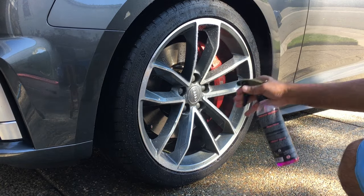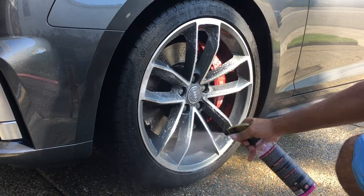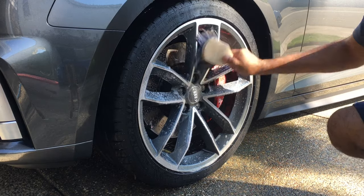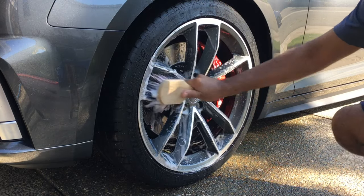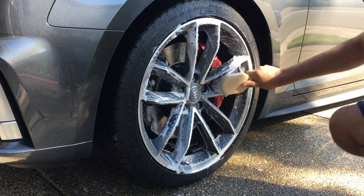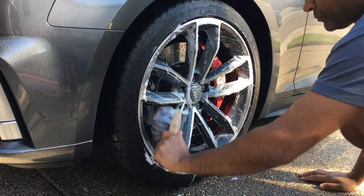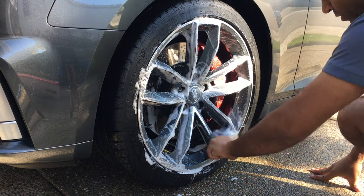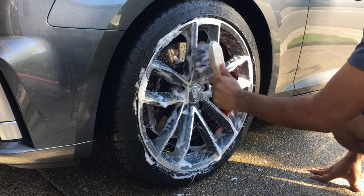Now we're spraying the wheel down with P&S Brake Buster, covering the wheel pretty well. Now we're getting all the loose dirt off with the Chemical Guys flag tip brush. As I mentioned earlier, we want to get in between all the cracks and crevices and clean the wheel the best as possible — going a few times around to make sure we get everything.